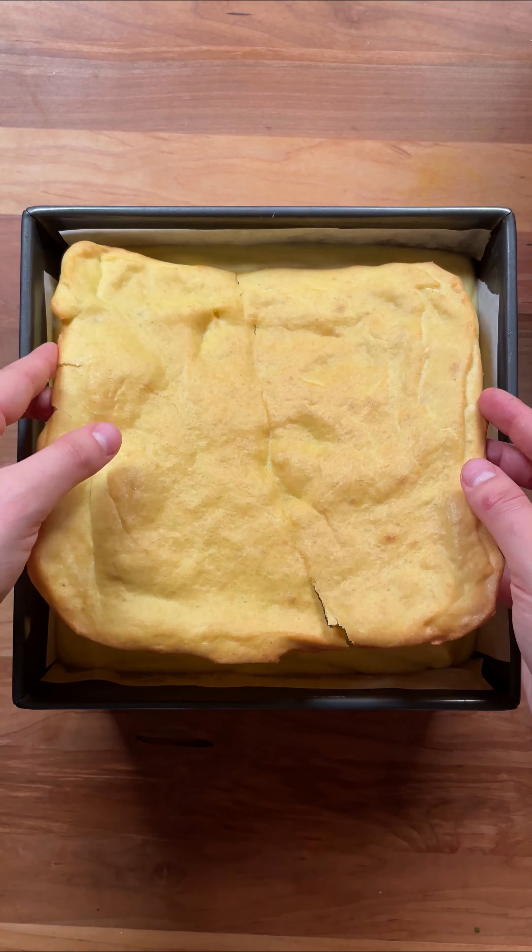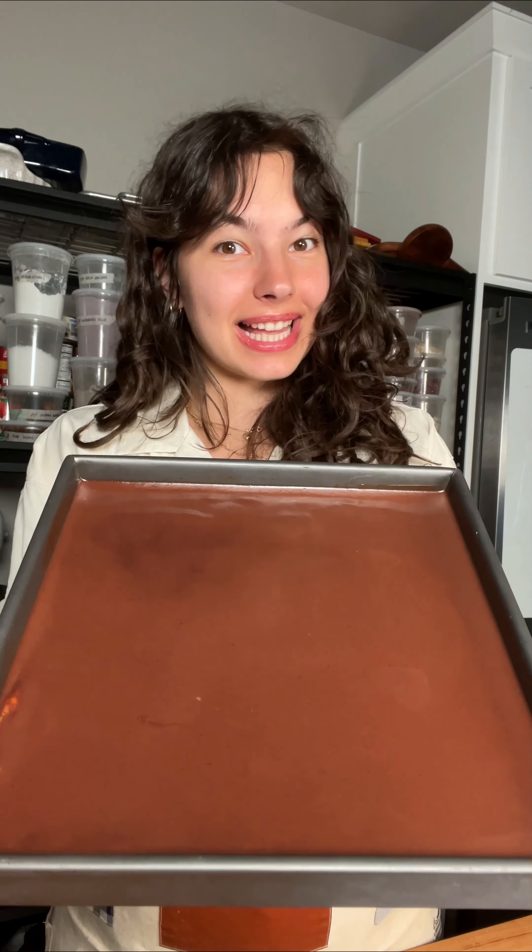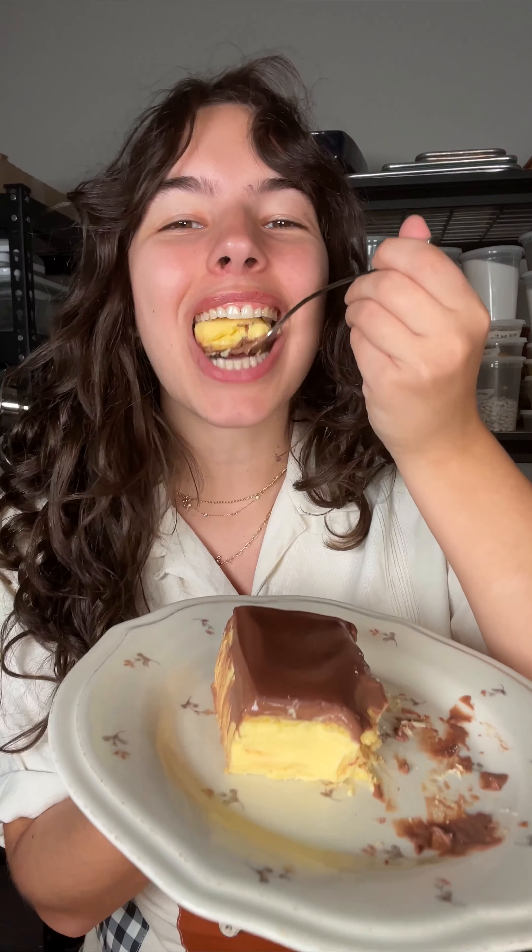Now it's time to assemble everything — the choux pastry base, custard in the middle, and chocolate ganache on top. It's the next day, time to slice. Look at that — delicious!